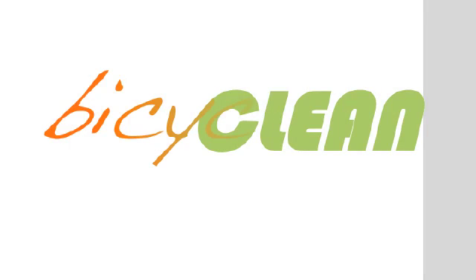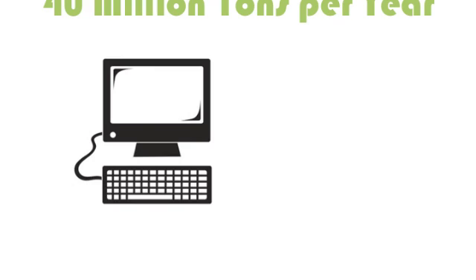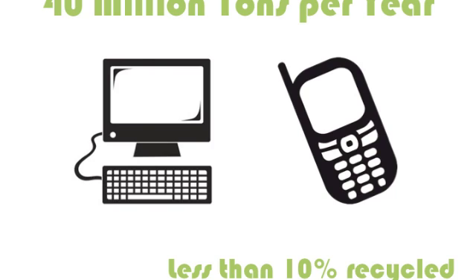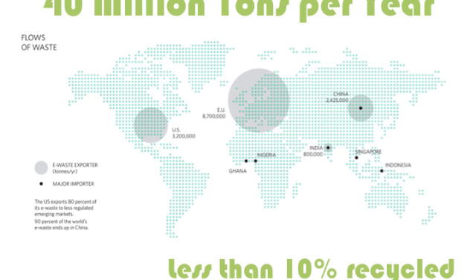The Bicyclean is a safe and efficient method for recycling circuit boards in developing countries, employing pedal power to shred and sort circuit boards. Experts estimate that 40 million tons of electronic waste is produced every year in things like computers, phones, and other electronics. These are often shipped to developing countries, such as Ghana.